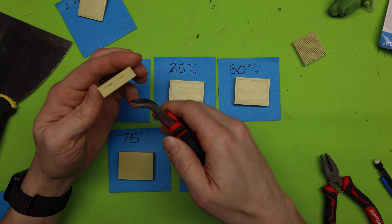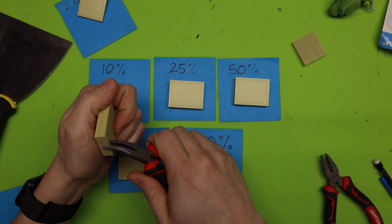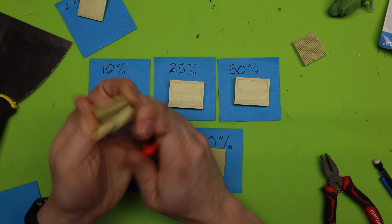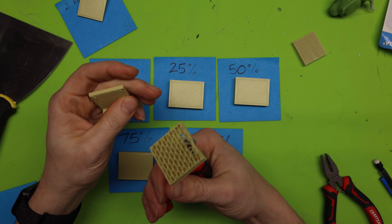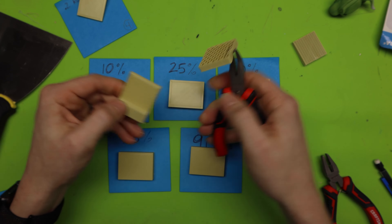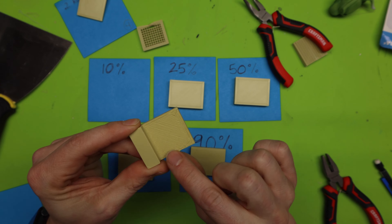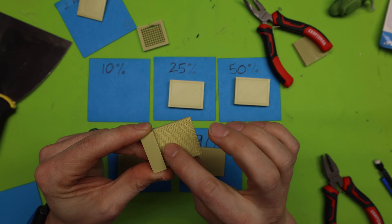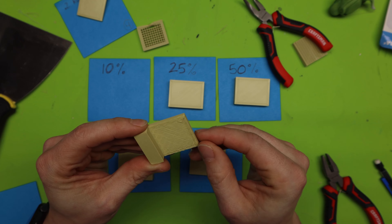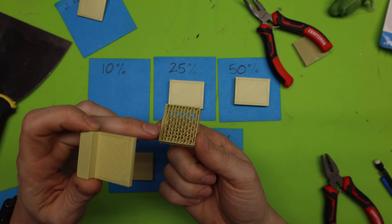We need to figure out what our density is for our interface. The last one I tested was at 50%. I'm going to go through and do a density of 10%, 25%, 50%, 75%, and 90% — and just like before, I'll rip these off and rate them to see how easy they come off and how clean they are.